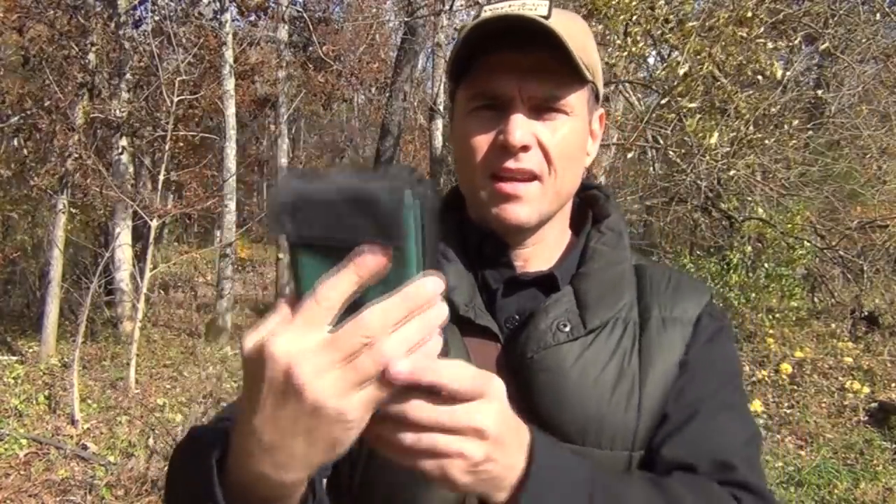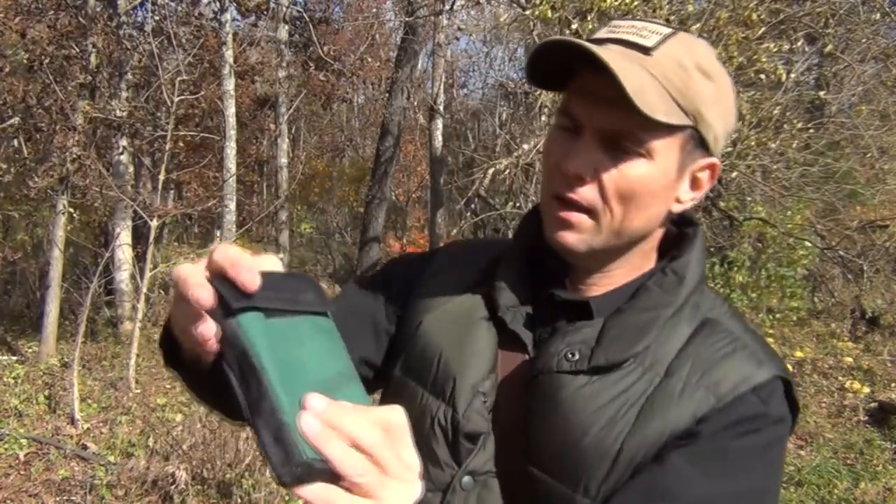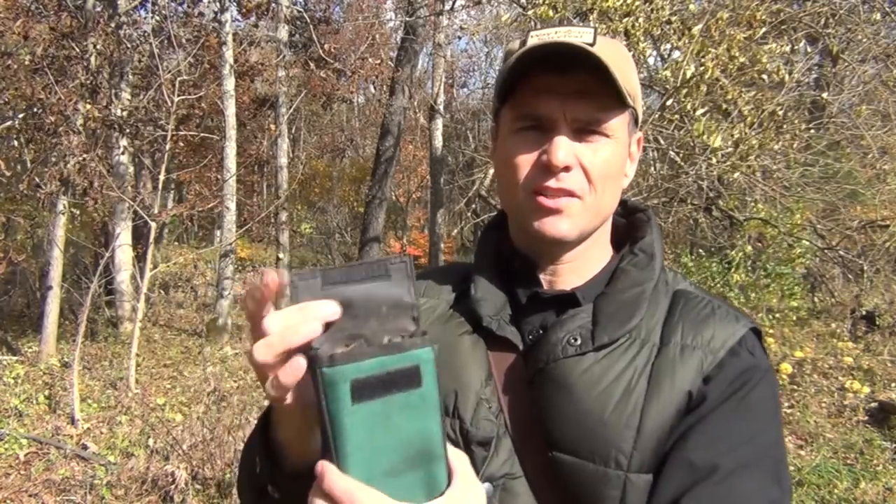It does come in a nice nylon bag with a belt loop on the back and Velcro to fasten the pouch shut. That's important because a wood stove is going to get a lot of soot, ash, and dirt on it, so you need something to keep it in. It is rubberized so you're not going to get a lot of leak-through of ash and dirt into your pack.